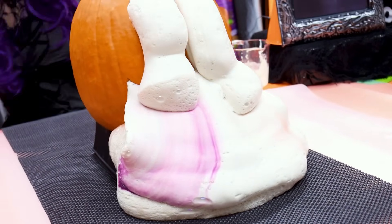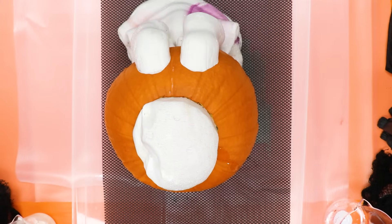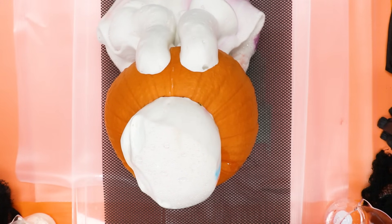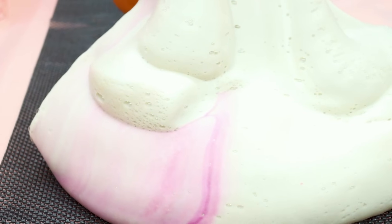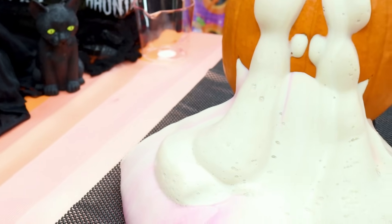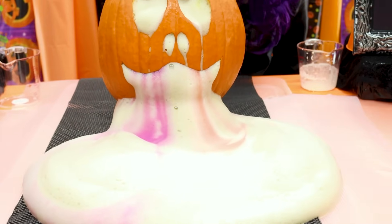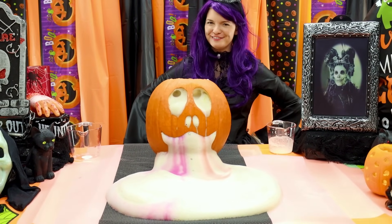Whoa! Yeah! That was incredible! That was our science experiment for today — actually, our Halloween science experiment!